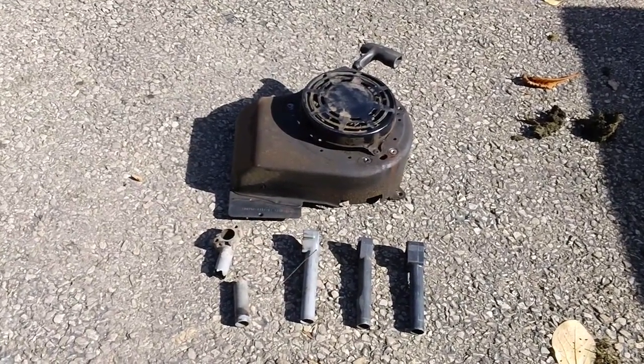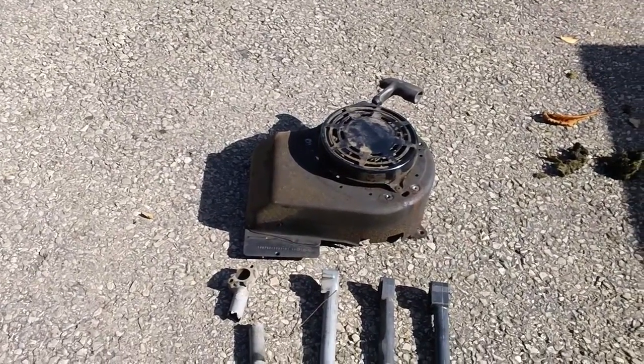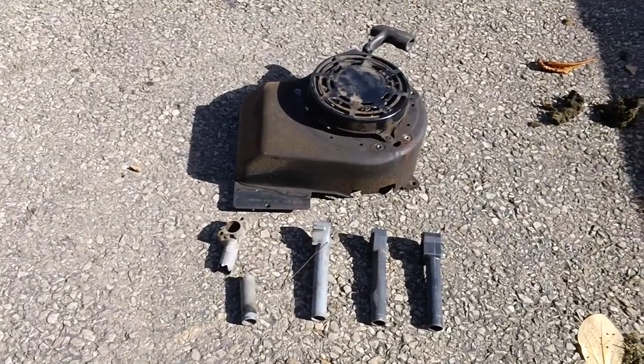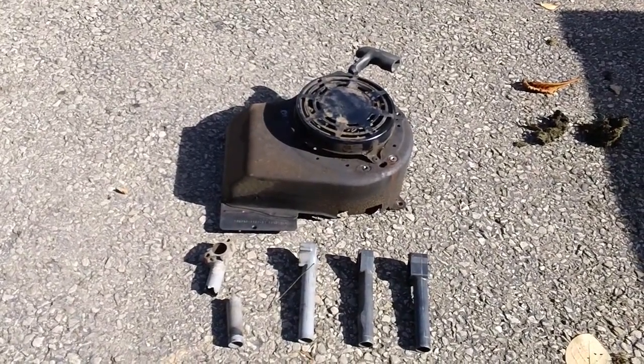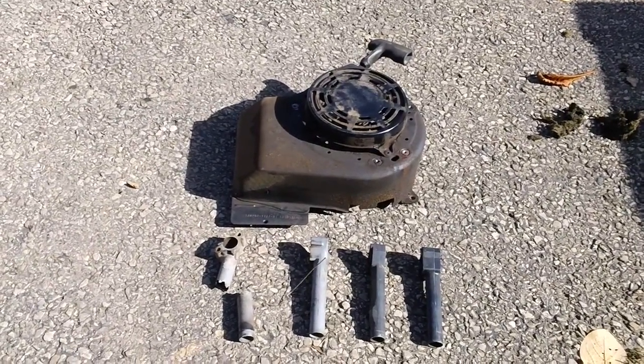Hey guys, it's Chris Yersing here back from CNH Small Engine again for another informative video. This one deals specifically with Briggs and Stratton types of engines.